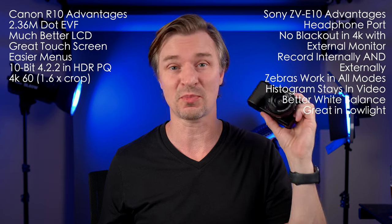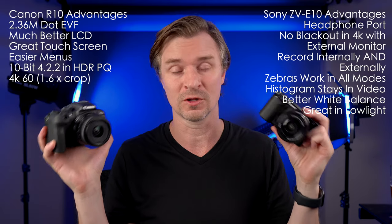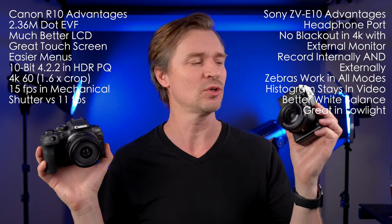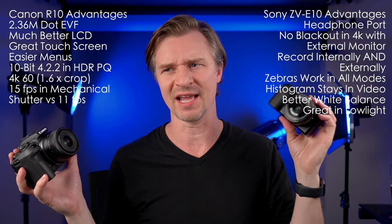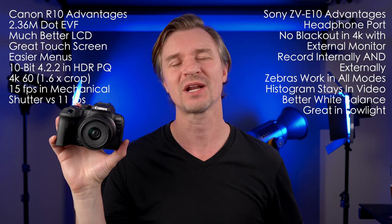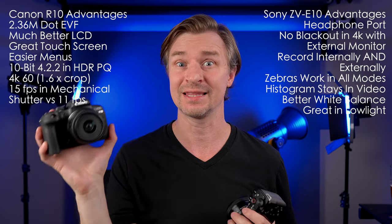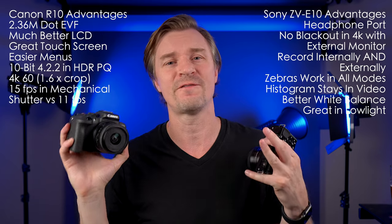The Sony ZV-E10 is a surprisingly good camera in low light. The Canon R10 is not good in low light, so if you're going to be doing a ton of low-light shooting, the R10 is not the way to go. On the other hand, the Canon definitely beats it in burst rate. With the mechanical shutter you can do 15 frames per second on the Canon; the ZV-E10 does 11 — which is still pretty good, better than my full-frame Sony A7 III and A7 IV. The Canon can do 23 fps in electronic shutter, but given the bad rolling shutter I wouldn't recommend it. So for fast burst rates, Canon wins.